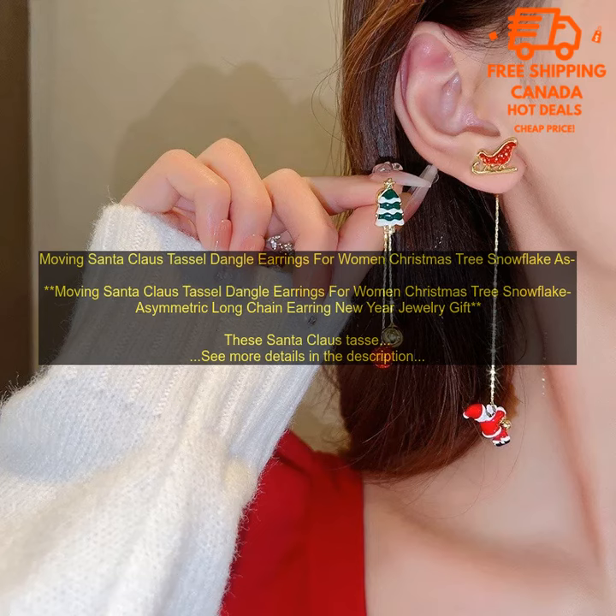These earrings are made of high-quality materials and construction, so you can be sure they will last for years to come. They are also nickel-free and hypoallergenic, so they are safe for even the most sensitive ears.